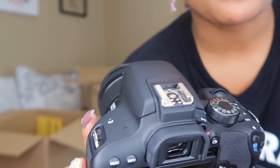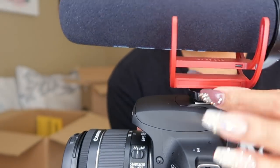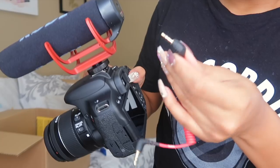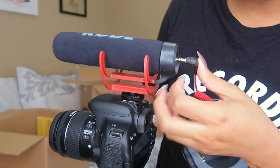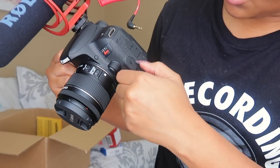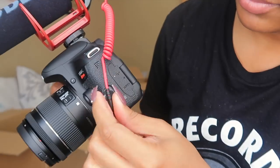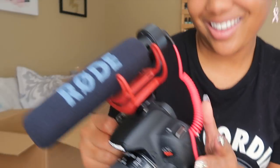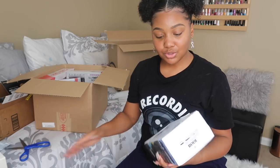On the top of the camera and the spot along the bottom of the Rode mic, you slide that in there and twist to tighten it. You take the cord, plug one end in the back, and then the other one goes over where it says mic. That's how you attach it to the top of your camera and it becomes your new mic.